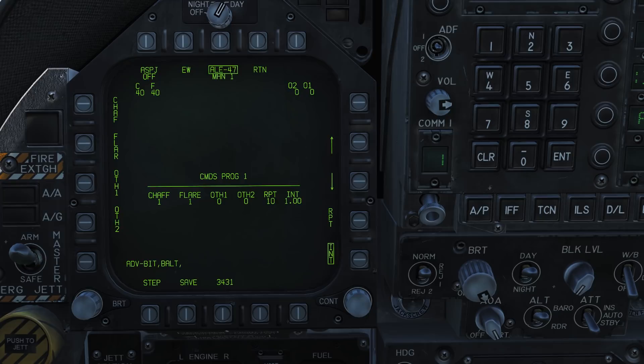Let's configure this program to drop just flares. We will reduce the repetition down to five, put the interval down to half a second, add the flares up to two flares, then remove the chaff. We will press the save button. Now when we push the countermeasure control switch on our throttle aft, it will run the selected program — in this case, we will drop two flares times five with an interval of half a second, dropping ten flares total. The box will flash indicating your drop. Pushing the countermeasure switch on the throttle forwards will run program five.